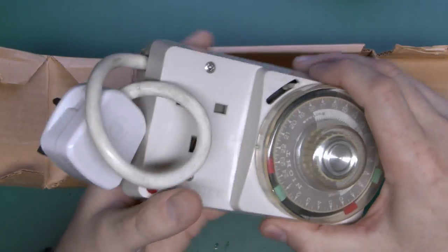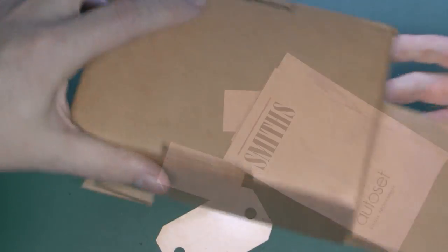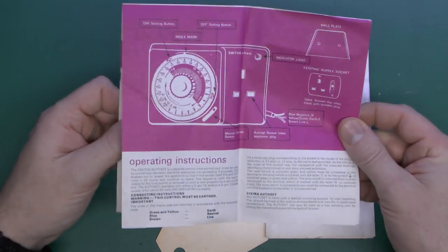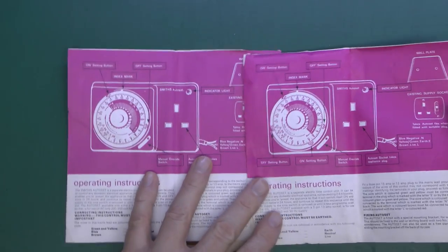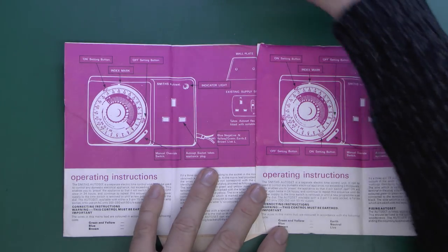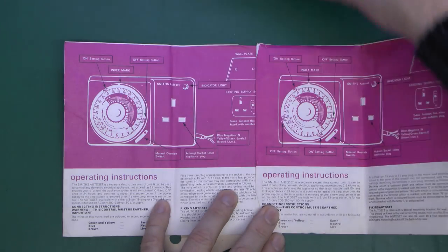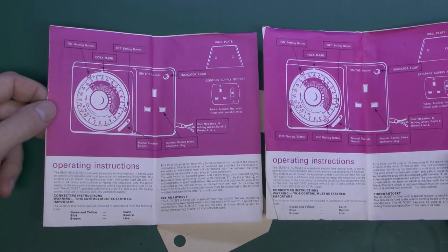So we've got the thing itself, and there's various other bits of paper, which we'll have a look at first. In the box we've got the two sets of instructions for a single program and double program, both of which are pretty much identical, except one does two programs and the other does one. The model we have here appears to be the double one, as we've got two indicators — on and off, and then another on and off over there.